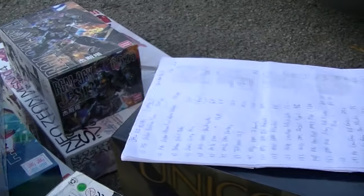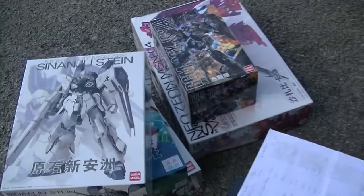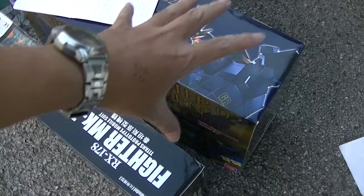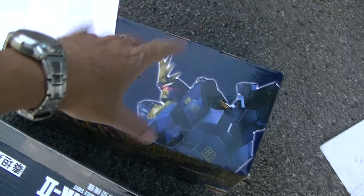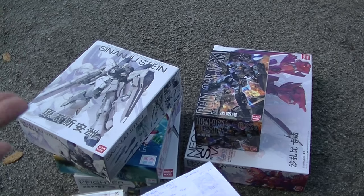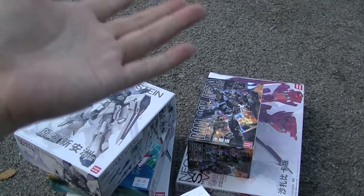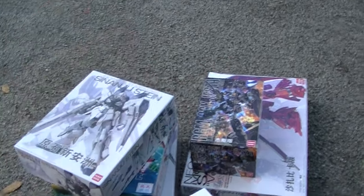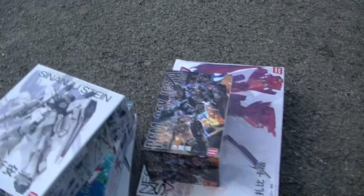That's my haul for today. Seven kits here — two perfect grades, one bigger than the other. This is the older kit and this one is the newest perfect grade. Mr. Jerry said that the perfect grades I want — the red frame and also the Strike Freedom — will be coming soon; he needs to restock. So I'm looking forward to it, but unfortunately I don't know how to transport them.